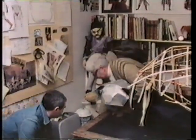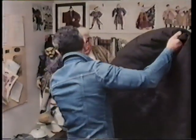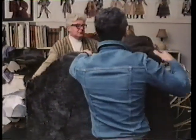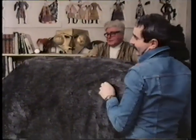Costume designer John Bloomfield also devised the giant rat for the Talons of Weng-Chiang. He's working here with his assistant, Jerry Scott, who recently retired from designing costumes at Glyndebourne. God, it's going to be quite heavy. It is. I think we've got too long a tail. We've got too long a piece.